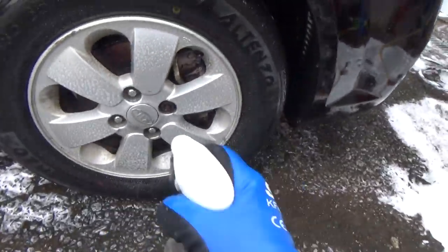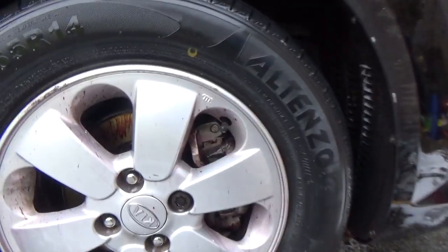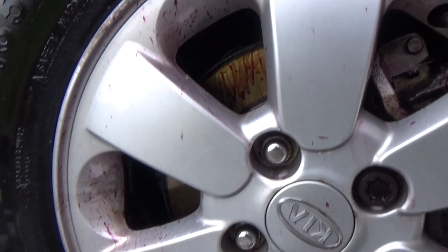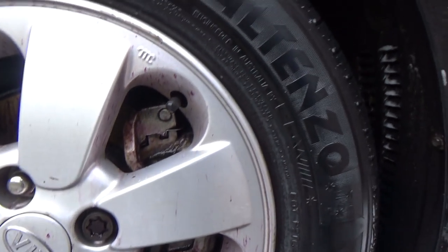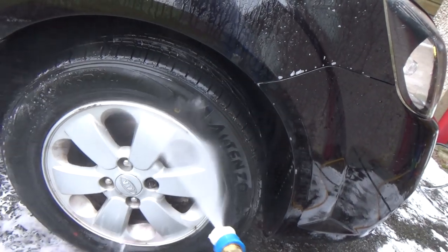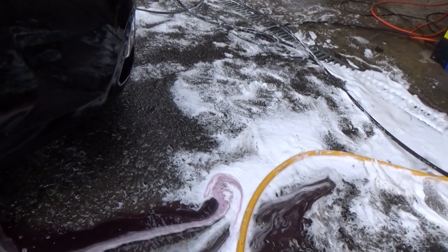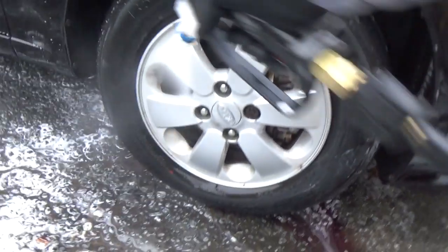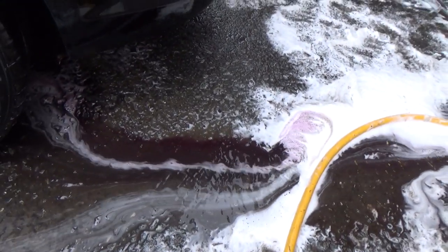Now for the iron fallout detox. I've sprayed it onto the wing and the wheel, and also onto half the bonnet, just to show if there's any possibility it could detrimentally affect the sealant already there. After five minutes — obviously I couldn't show the reaction on the paint because it's a black car — but on the wheels you can definitely see the iron fallout is reacting: a purple, reddish-purple colour shows up when the rust has been dissolved. Now all you need is a strong spray with your pressure washer to knock off those iron fallout contaminants. It's done a good job.